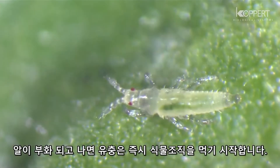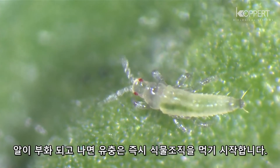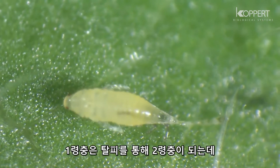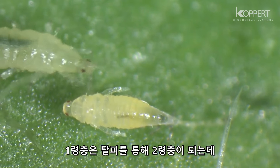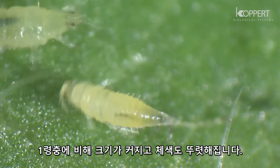After hatching, the larva immediately begins to feed on plant tissue. The first instar larva molts into a second instar larva. This second-stage larva is bigger and has more color.